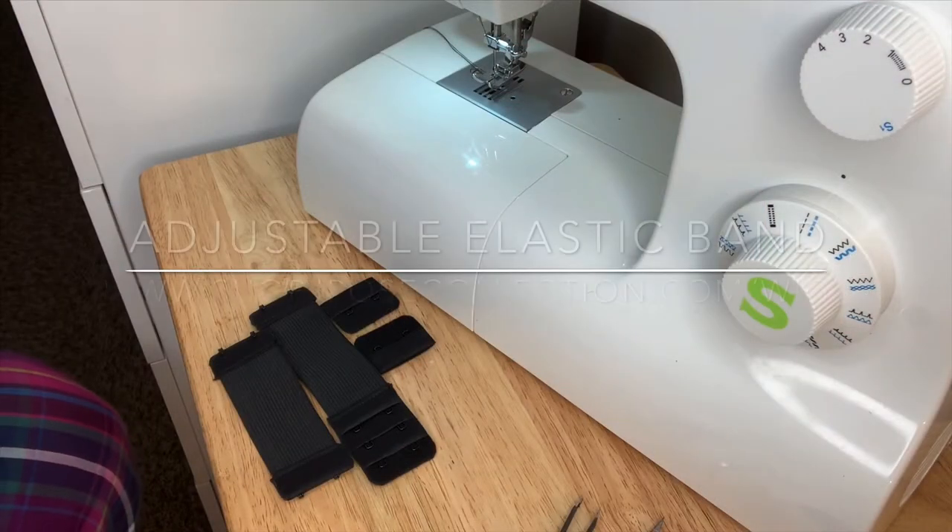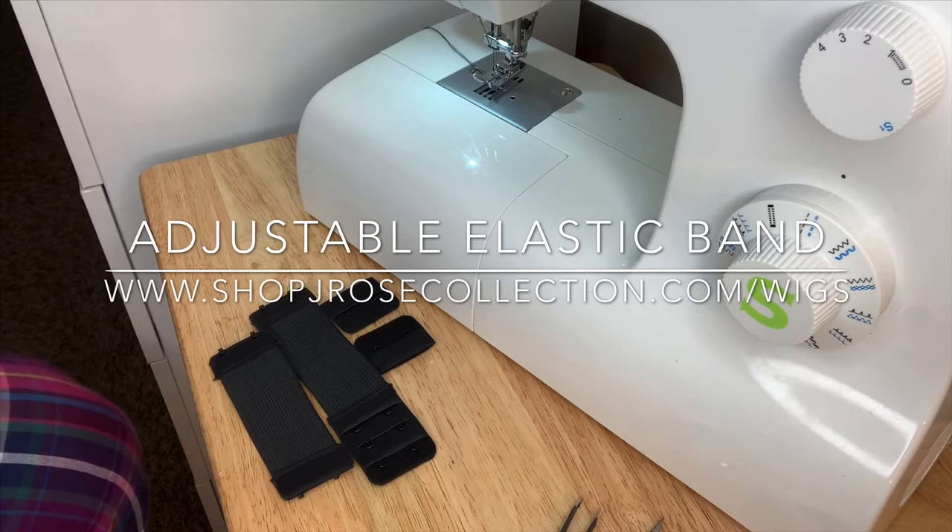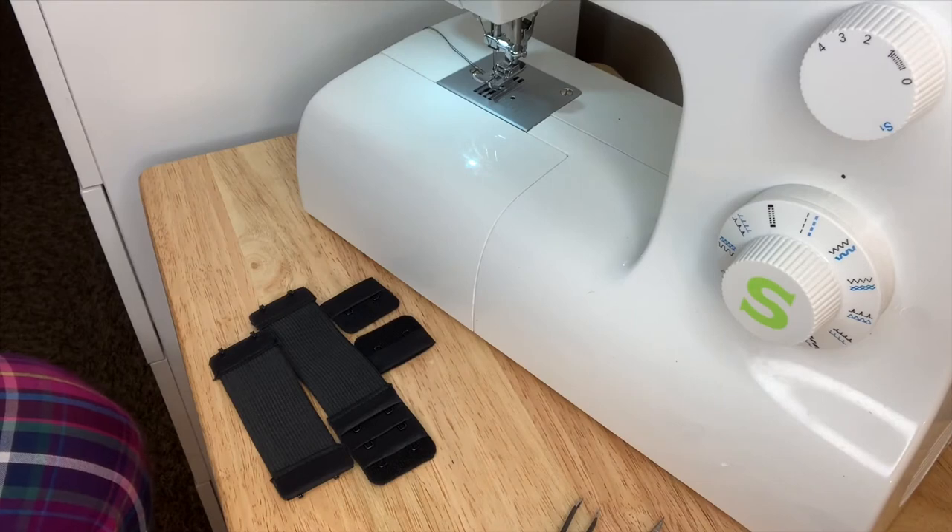Today I'm going to be showing you how to use an adjustable elastic band, and this is definitely something that you can add to your wigs in order to have more versatility when you are constructing your wig.